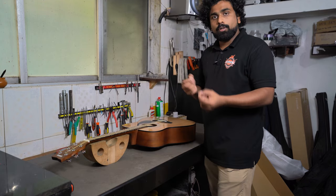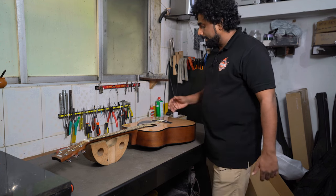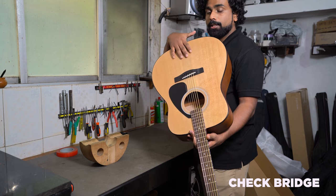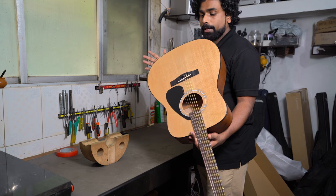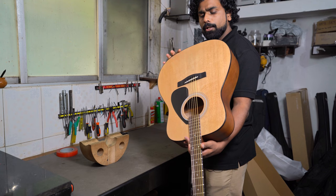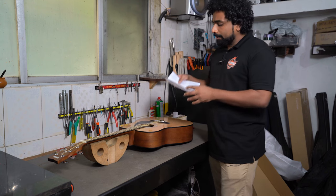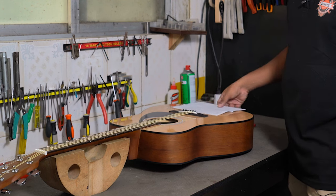Check for any chips or dents — usually if it is packaged well there is very little chance of denting. Another very important check is to see if the bridge has a gap from the body. The bridge is glued onto the body, and if the guitar has been lying in a godown for a long time unattended, there might be separation. You can check this visually or use a paper technique — insert a paper to check for any gaps.